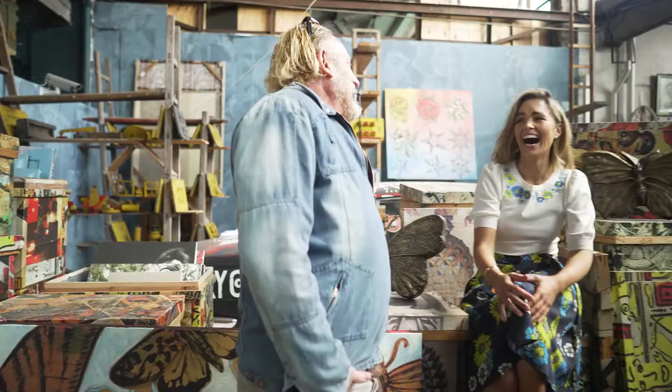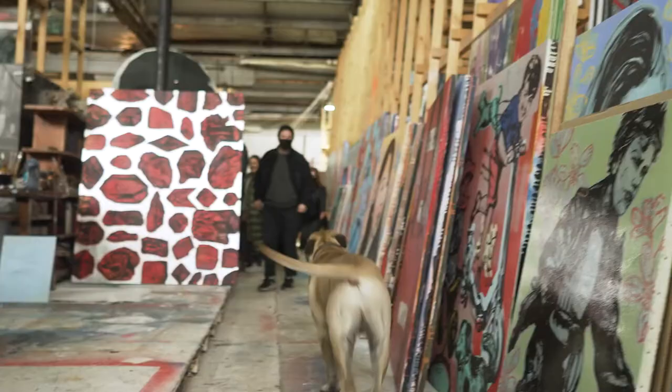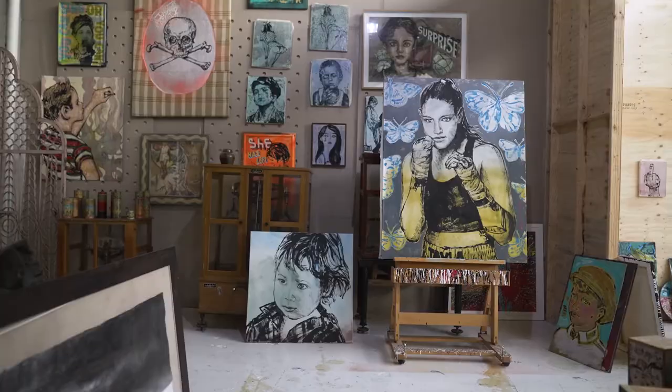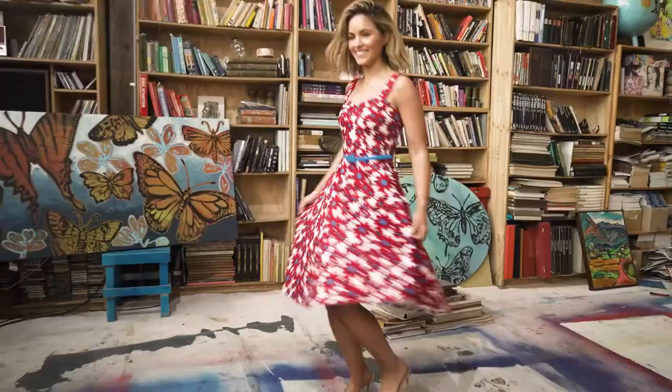As a huge fan of yours as an artist, but now as a person, and as someone who I've had the pleasure of spending this time with — I'm so grateful to have been able to shoot and bring this to life in the amazing space that you've created. Thank you so much for your time, and thank you for just being the amazing person that you are. We're so blessed.